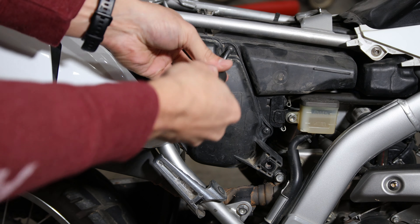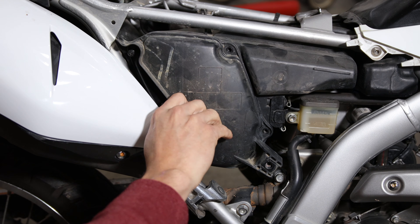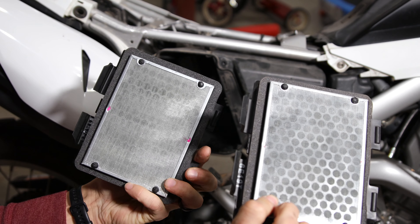Using the Phillips head screwdriver, remove the 4 Phillips head screws holding on the airbox cover. Then using your fingers, gently pry back the old air filter. As you can see, it was definitely time for me to replace my filter.